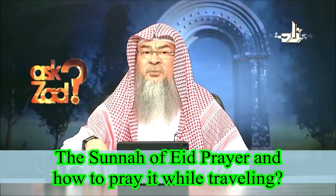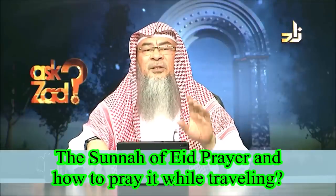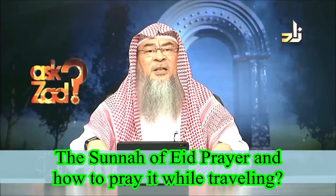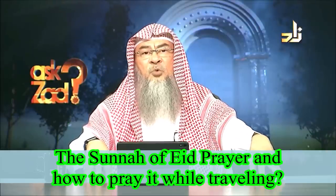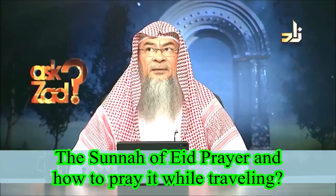We know that praying in the Masjid of Medina is equivalent to a thousand prayers. Yet the Prophet, alayhi salatu wasalam, never prayed the Eid in his masjid. He used to take the congregation to Al-Musalla, and they would pray in the open area under the open sky.